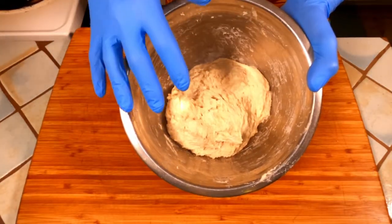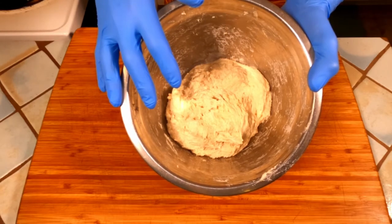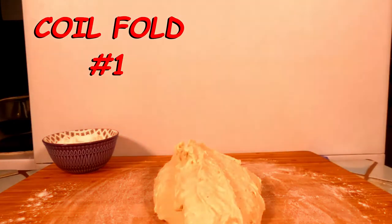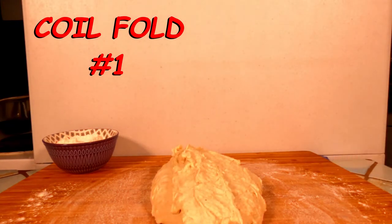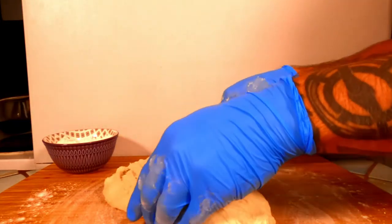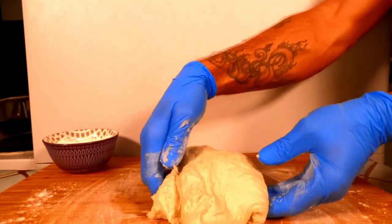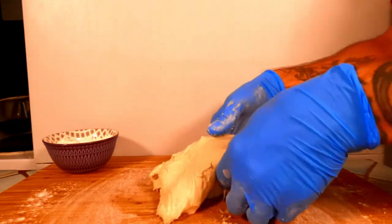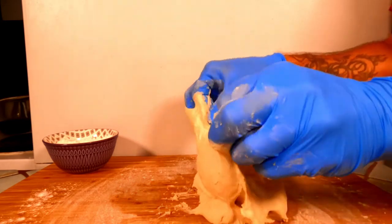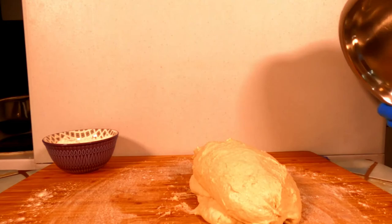Now that we've thoroughly mixed it, we're going to cover it and let it sit on the counter for 30 minutes before we do a series of three coil folds, spaced 30 minutes apart from each other. After a half hour rest, simply turn your dough out onto a lightly floured work surface. The dough will be very sticky at this point — try to avoid adding too much excess flour, a little bit is fine just so you don't stick to it. To perform the first coil fold, you're going to lift the dough in the center, letting the front part fall into itself, and then fold that over the bottom. You're then going to rotate it 90 degrees and do the same thing — lift in the center, letting the front bit fold into itself, and then fold that over the bottom. Now we're going to let this sit on the counter for 30 minutes covered until we do our second coil fold.